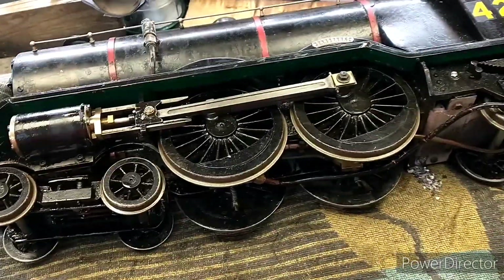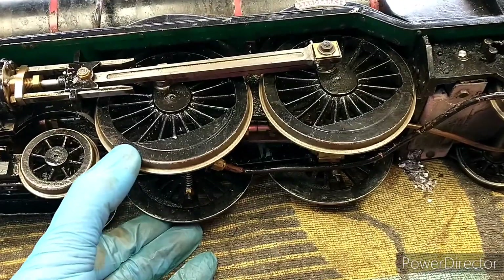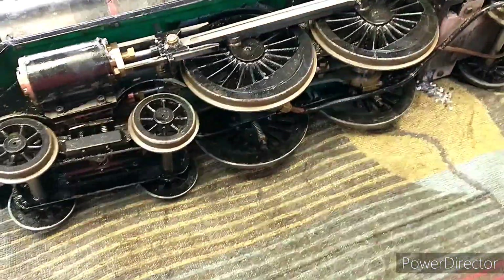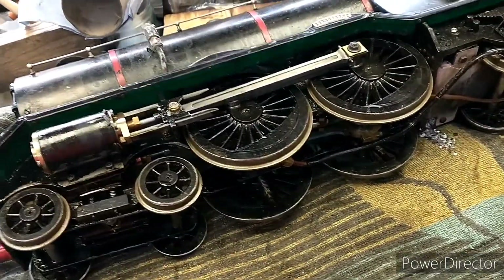Today's job is to sort out the lack of traction on Aisha. I've fixed the lack of power, but all that means is now the wheels spin all the time.